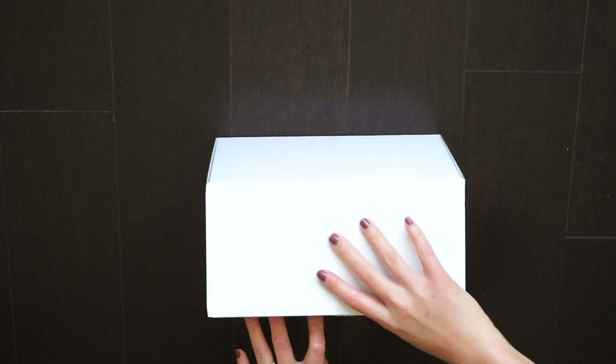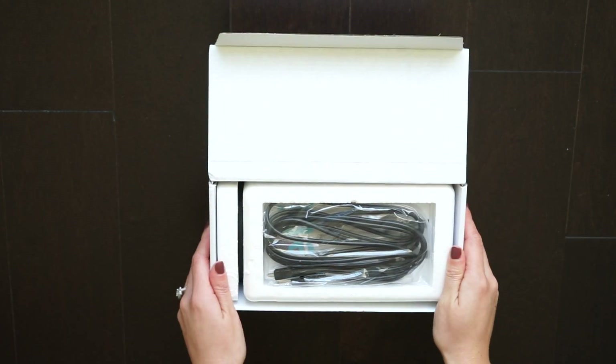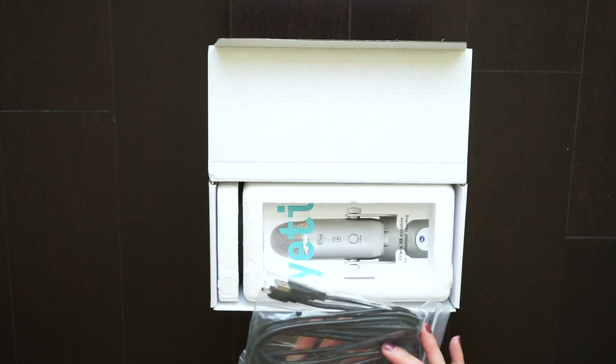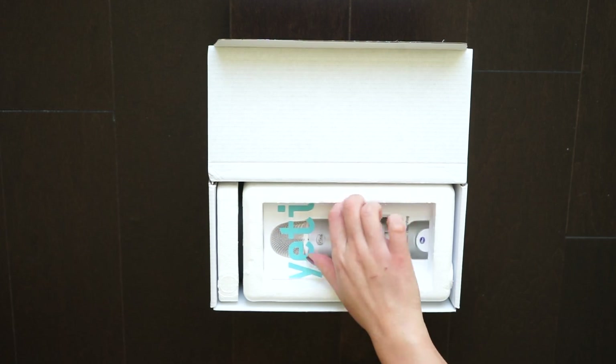The first time I held the package, I thought it was kind of heavy. I didn't expect a microphone to be almost three pounds. Regardless, it's just going to be sitting on my desk. I'm not going to be traveling with it or anything, so the weight didn't bother me much.